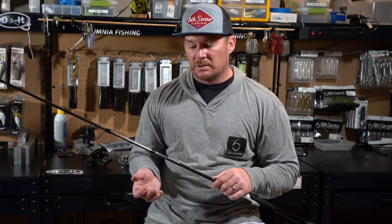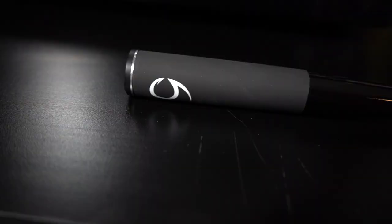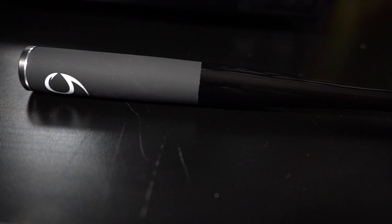As soon as I got those casting models I started throwing Carolina rigs, jigs, Texas rigs — anything where I wanted ultimate sensitivity — and I was blown away. They became some of my favorite rods. I kept wishing there was a spinning rod in that lineup. Well, 2021 came around and they added some rods to the Unicorn model, one of which was a spinning rod. As soon as I saw it hit their store I picked one up and can't wait to get on the water.